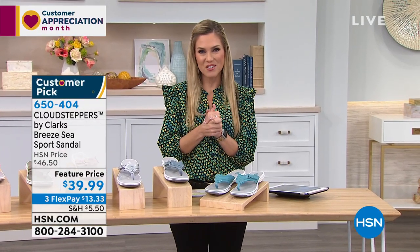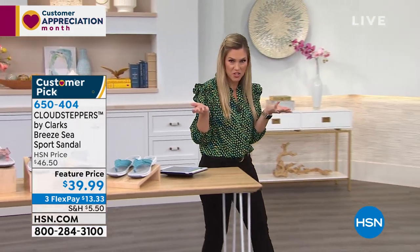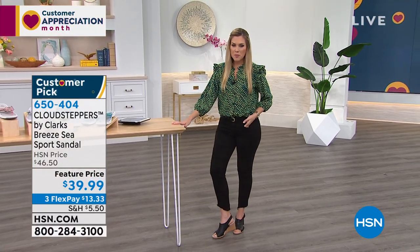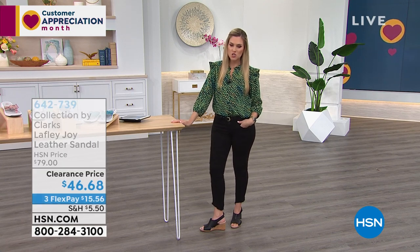Read the reviews — they're really outstanding, and we love when you write in. My pick of the show, because I love to give myself a little extra height, is the Laughly Joy.